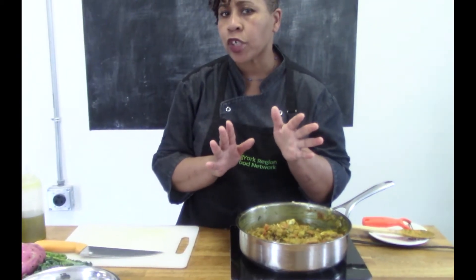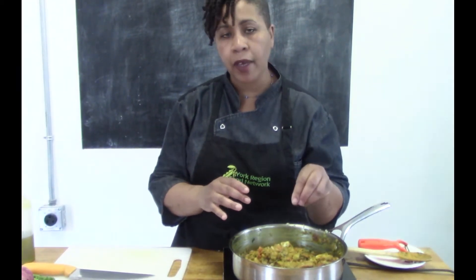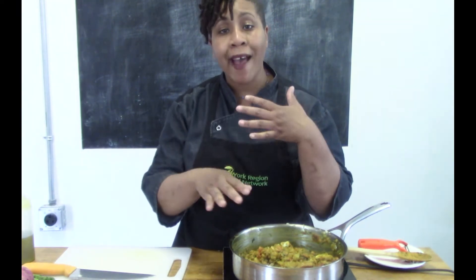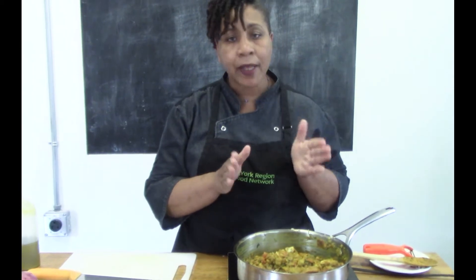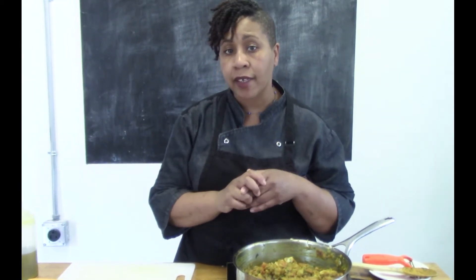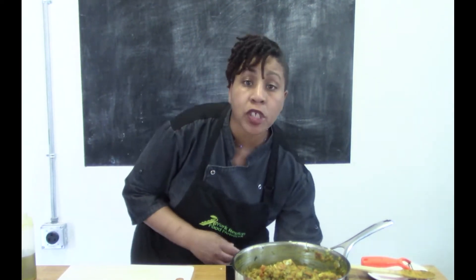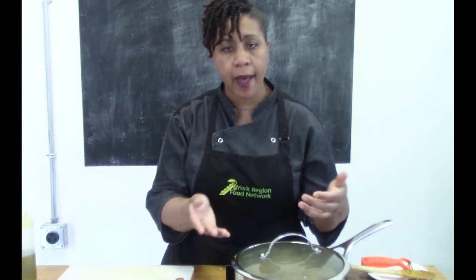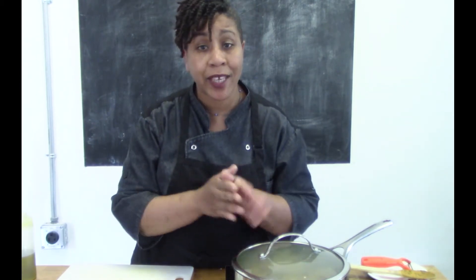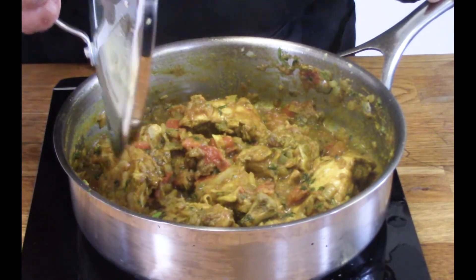I haven't added any extra water, stock, or broth. I'm gonna put a lid on the pot and what's gonna happen is the chicken is gonna release a lot of its own moisture. I'll keep it at about a low-medium on the stove, and it's just gonna cook and release a little bit of water. We'll come back and check on it in about ten minutes.